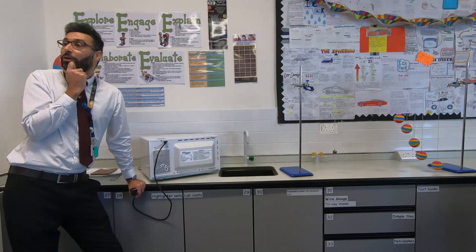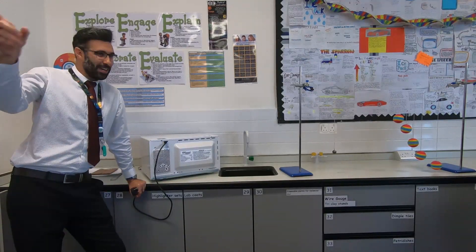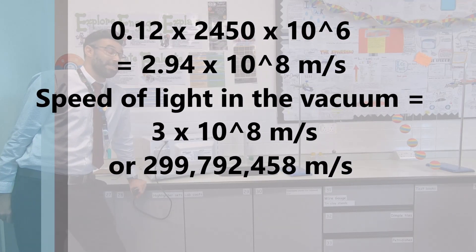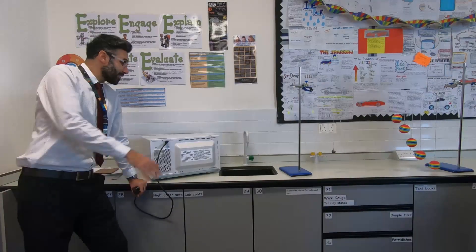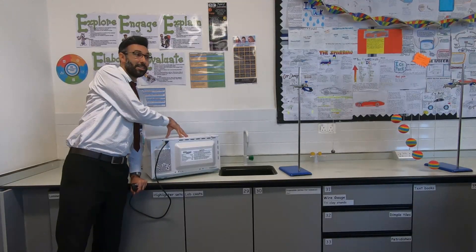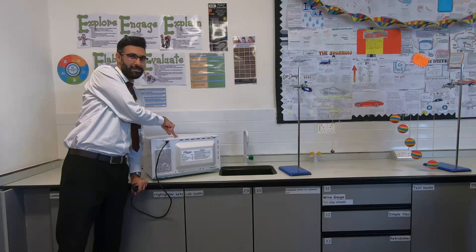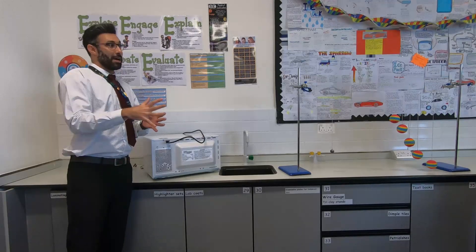The result is 294 — so converting that to the correct units, you get 2.94 times 10 to the power of 8, which is very close to the speed of light in the vacuum. That's the speed of this microwave, but remember we did say electromagnetic waves all have the same speed, so that's the speed of light — in your kitchen.